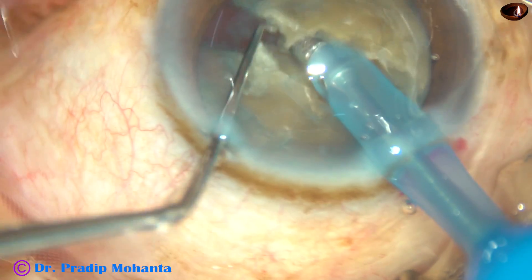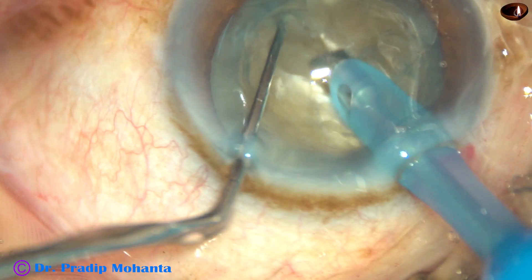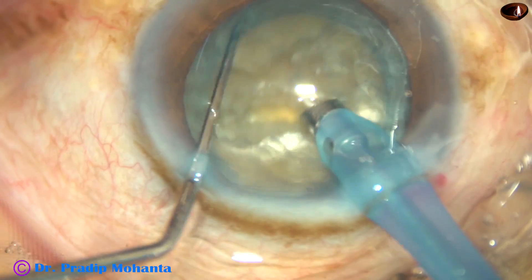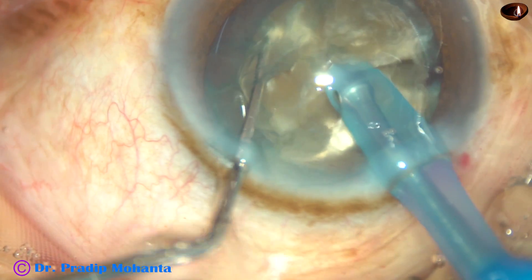In this case, the energy is 75%. The power is in continuous mode. As the tip crosses the central part, it is chopped. And now, after rotating 180 degrees, the two hemi-nuclei are separated completely.